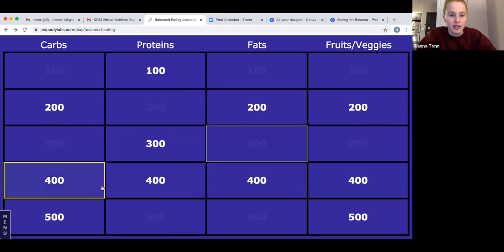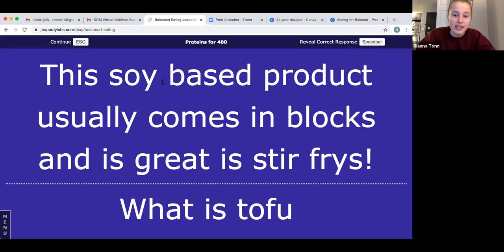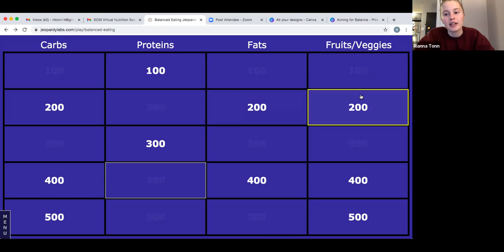Let's do proteins for 400: this soy-based product usually comes in blocks and is great in stir fry. The answer is tofu. I feel like it's something I'd like to use more — it's great in stir fries and it takes on the flavor of whatever it's cooked with. It's a plant-based source of protein. If you got that right, you get 400 points.